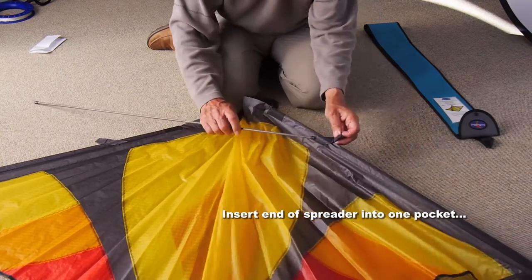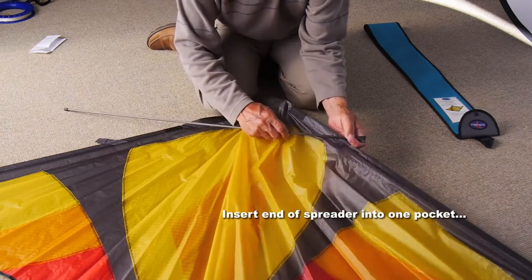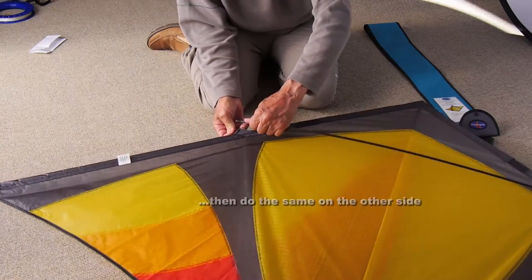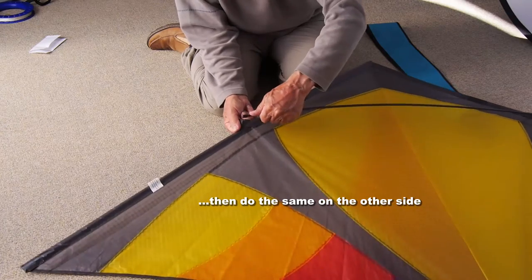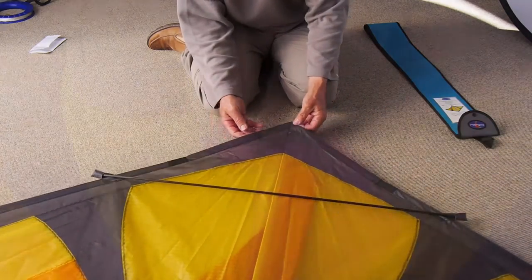Open the kite up with the back of the kite uppermost, fit the spreader into the pocket on one side of the wing, bend it slightly to fit it into the pocket on the other side, and that's all you have to do.